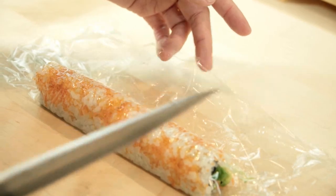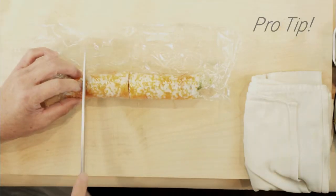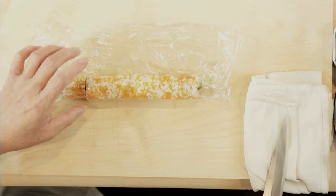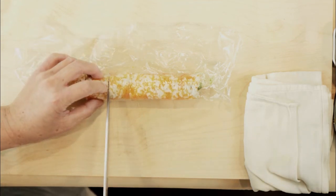Cut the roll evenly into six pieces. Here's a pro tip: every time you make a cut, clean the knife with a wet cloth, otherwise the knife will not cut very well. For this, you definitely want a clean, sharp cut.